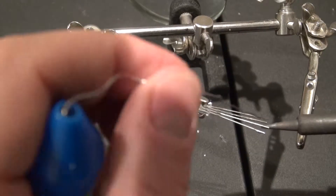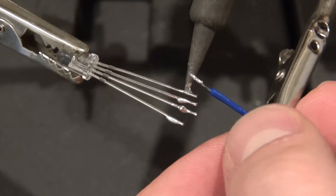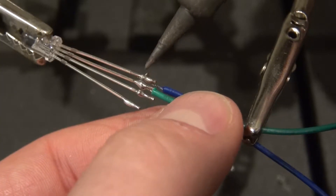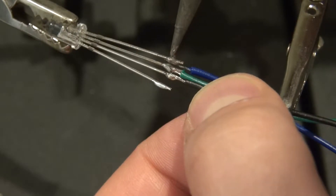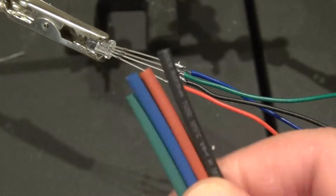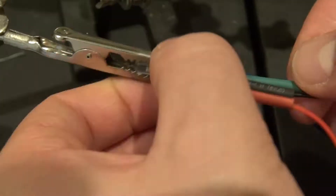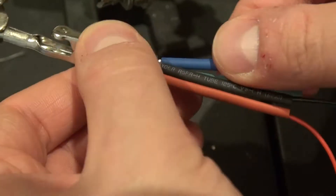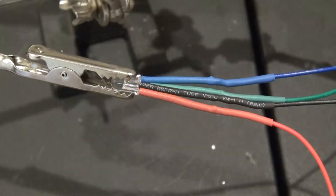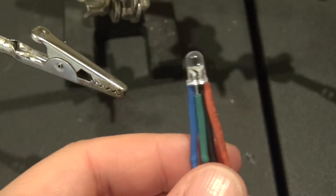I want to start by tinning each of the leads of the RGB LED so that soldering the wires will be easier. The blue wire goes to the blue LED, green wire to the green LED, black wire to the cathode, and red wire to the red LED. I have some shrink tubes to place on each lead to keep everything insulated so nothing can short. Take the hot air gun, shrink the tubes, pinch them a little bit, and it should look just like this.